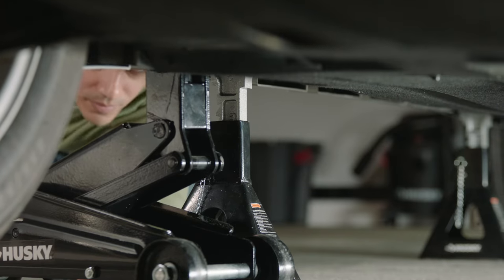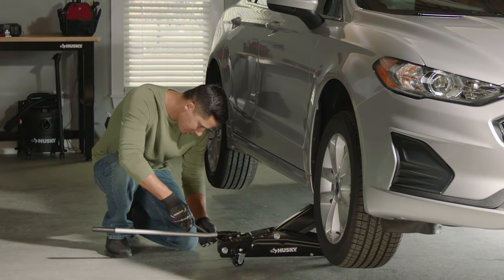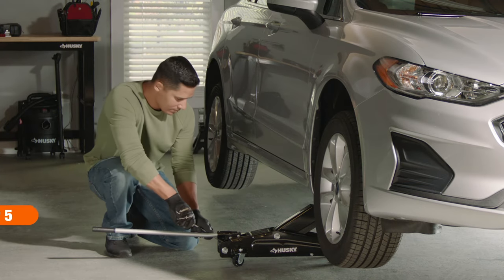Next, you can lower the vehicle. Raise the car off the jack stands and remove them, then slowly lower the car to the ground and remove the jack.